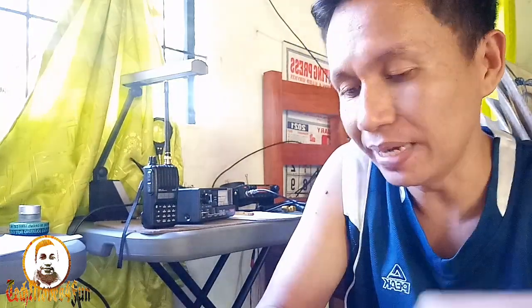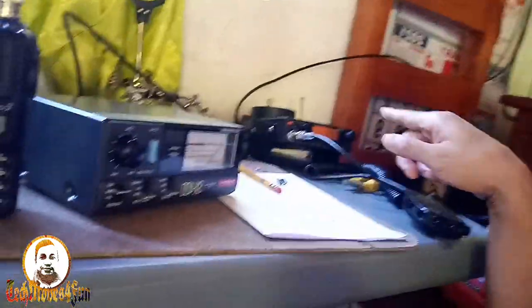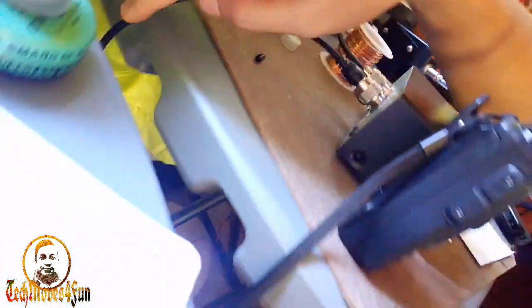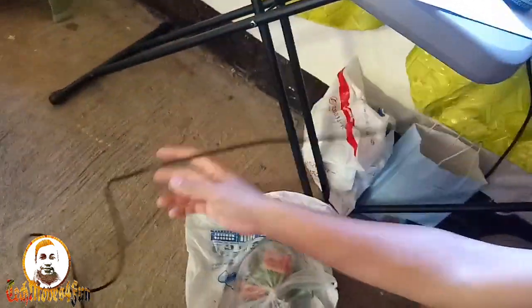Puntahan na natin yung ating antena, mga katekmoves. Gagamitin natin, still, itong ating SX-400 — ito yung gagamitin natin — gamit yung Alinco DR-130. Muli, ito yung kanya coax. Ito po yung coax. Para makita nyo.